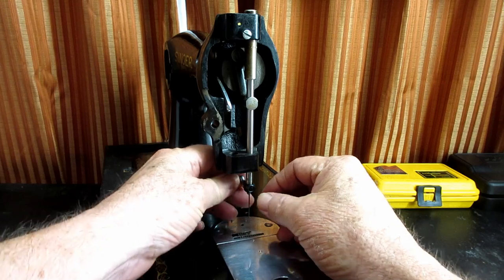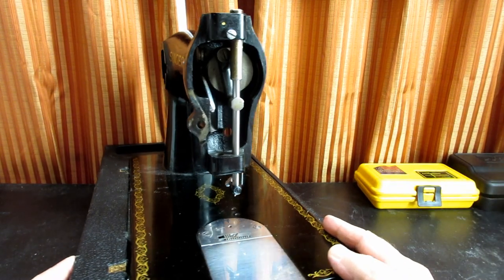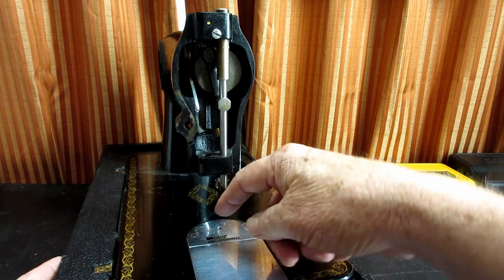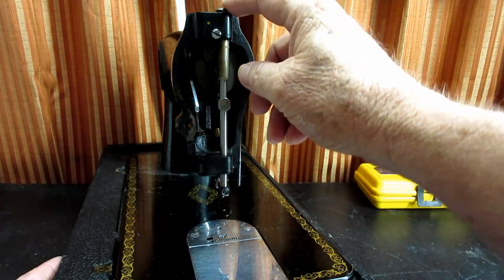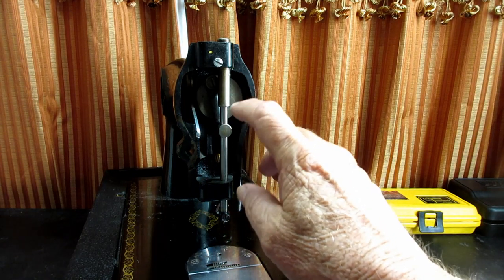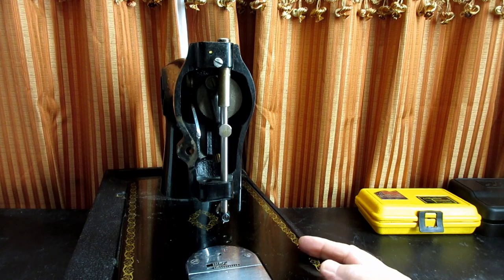To start out I'm going to remove the needle since I don't like getting poked by it. I'll put that aside. A lot of people would start taking off the needle bar clamp because the needle bar is going to be removed up through the connecting stud and right out the top of the needle bar bushing. But I like to leave that on in case the needle bar is stuck inside the connecting stud — then I have something to hang on to, twist it, and set it free.